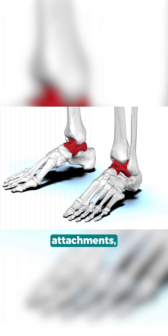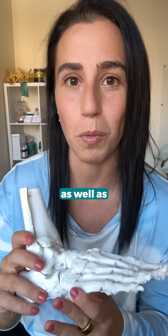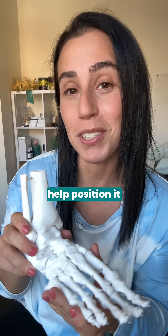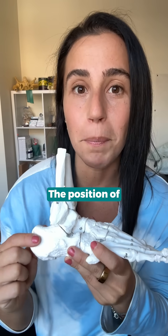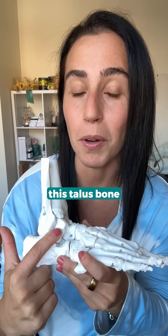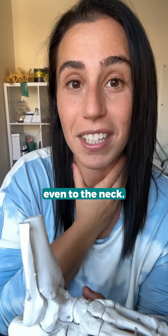Because it has no muscular attachments, the feedback that this bone gets from the rest of the foot as well as the body will help position it into either an optimal position or a suboptimal position. The position of this calcaneus will influence this talus bone, and this talus bone can actually influence everything all the way up the chain, even to the neck.